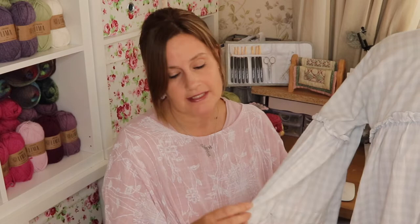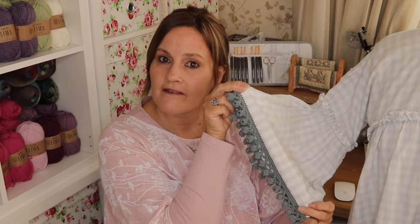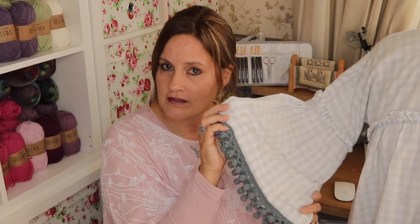Hi there and welcome back to Loopy Mabel Vintage Style Crochet. My name is Jane and in today's tutorial I wanted to show you how to add pom-pom trim to a piece of your clothing. I've added it to the sleeve of my blouse and this just transforms the look of the sleeve. Here's the before sleeve — just a plain edge sleeve — and there is the after. Rather than throwing out old clothes that look a bit boring, why not liven it up and transform it with some simple pom-pom crochet trim.